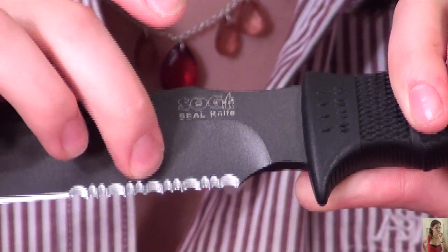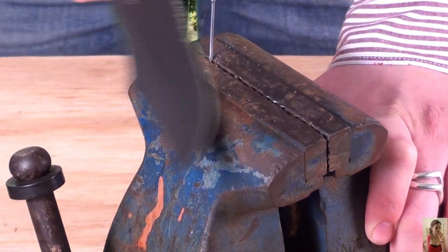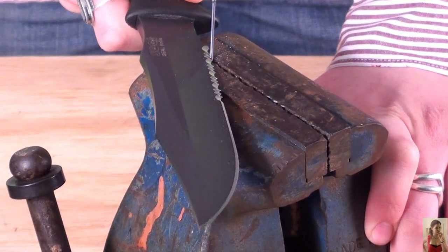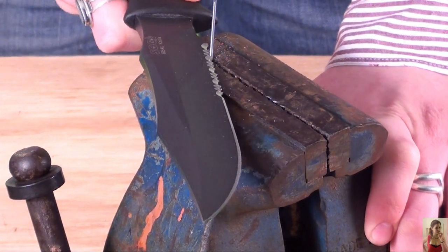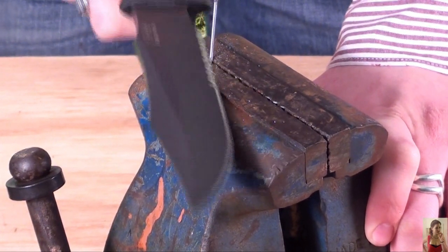The Flash 2 and this Sog Seal both have combo edges. Are the serrations useful? Let's check it out. I'm going to establish a little groove here, just so the knife has somewhere to pull through. Once I feel like I've got a nice little channel going, I'm going to saw through it.